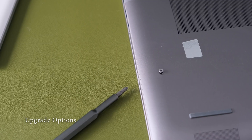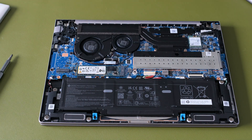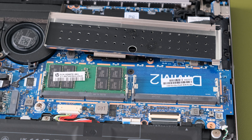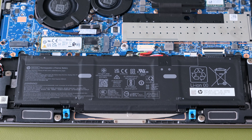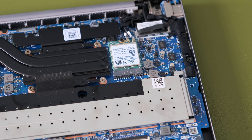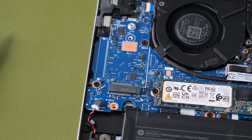Loosen the four captive P1 Phillips head screws that secure the base enclosure to the top cover. Using a flat-bladed pry tool, carefully separate the edges to open the bottom cover. Inside are two SODIMM slots for up to 64GB of DDR5 5600 memory, and one M.2 PCIe NVMe slot for internal storage. The 62Wh battery is removable, and both the WLAN and optional WLAN cards are serviceable and removable.